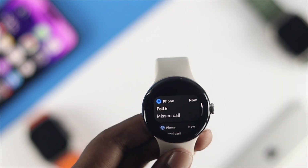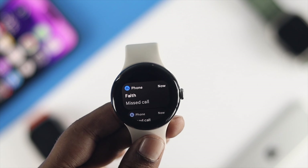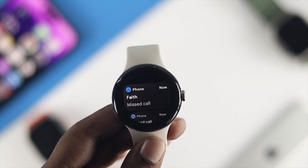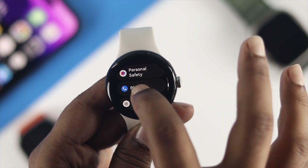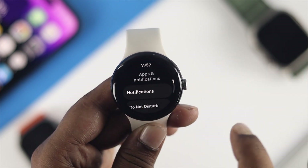Now let's get a missed call. After that, swipe up from the bottom — this is going to show you the missed call notification from your notification center on your Google Pixel Watch. Alright, this is how you can solve the missed call notification alert not showing on your Google Pixel Watch.